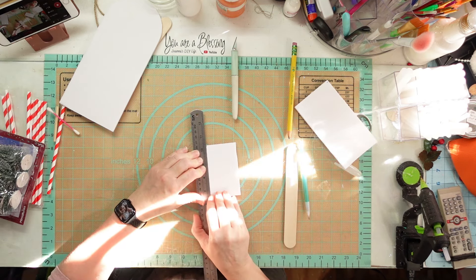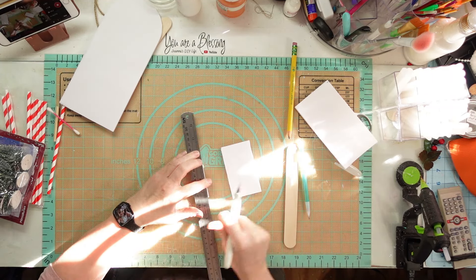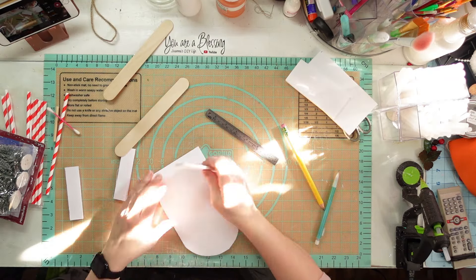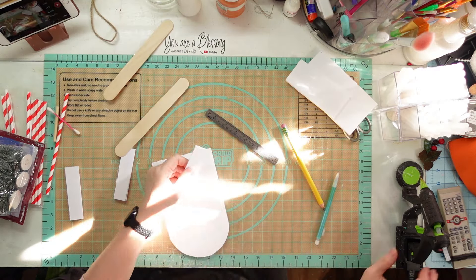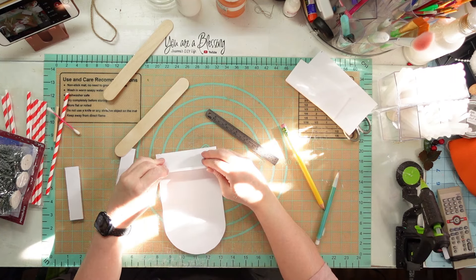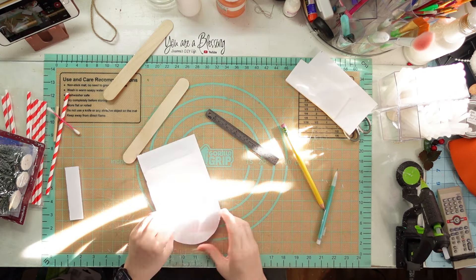I'm using the big craft sticks - not the giant ones, but the big ones. I'm going to cut that down and cut three pieces like this. After I get those cut, I'm going to take these pieces, add a little bit of hot glue, put them on here, and try to center them up the best I can.